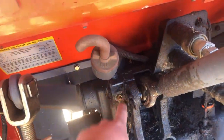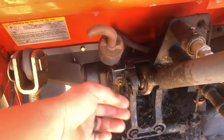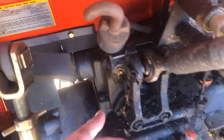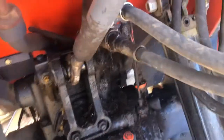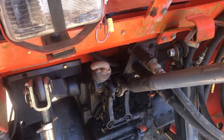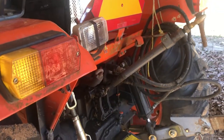Around to the back, you've got grease zerks on both sides of your top link holder. And then behind that plastic cover where the controls for your three-point hitch run into the top cover, there's a grease zerk on there as well. That's all of them on the back.